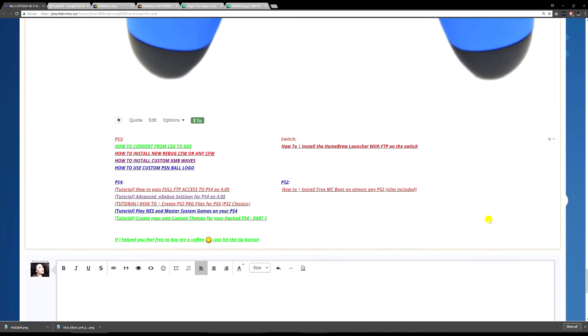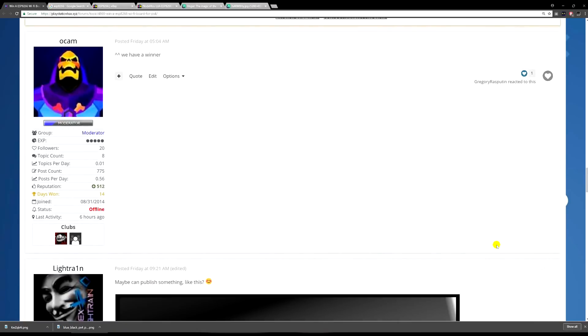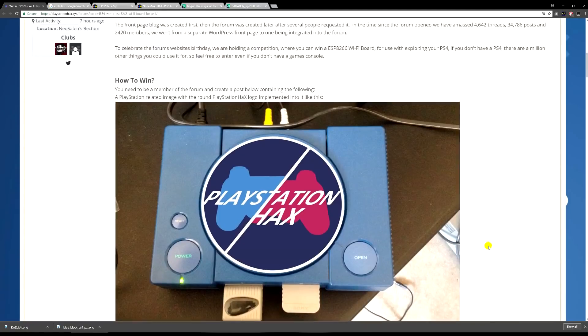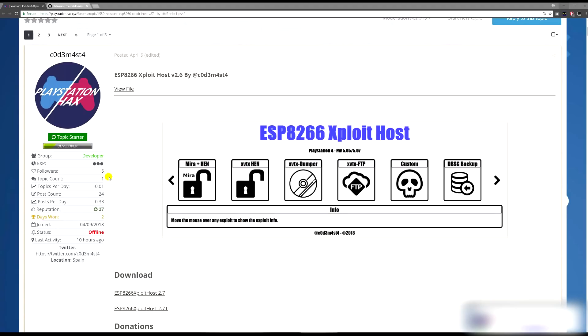Good luck if you guys want to win it. There are a couple of entries in there already. Alright, so in today's specific video I'll be showing you how to flash CodeMasters' exploit host onto your ESP8266 chip. It's actually quite easy.